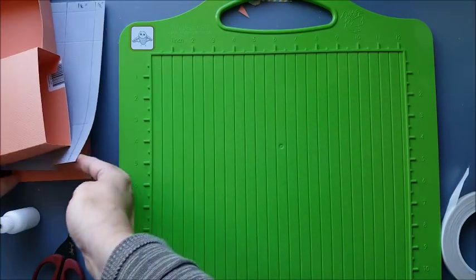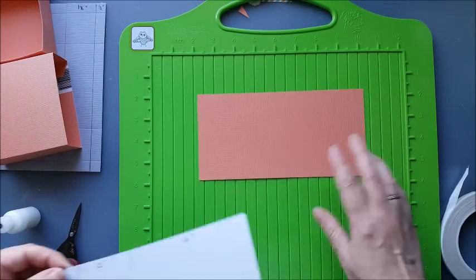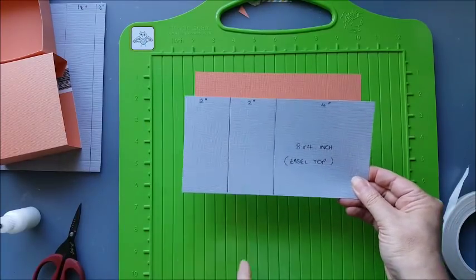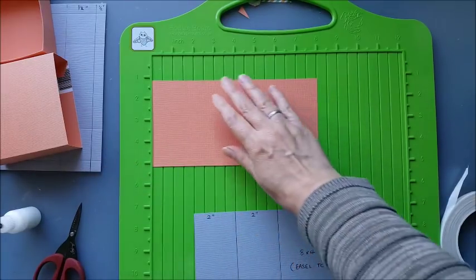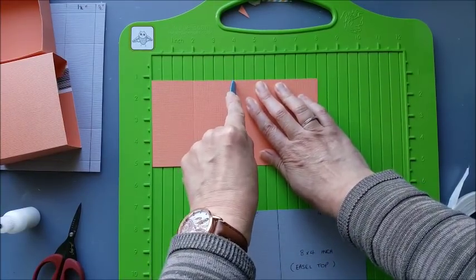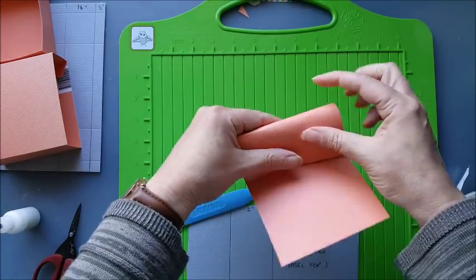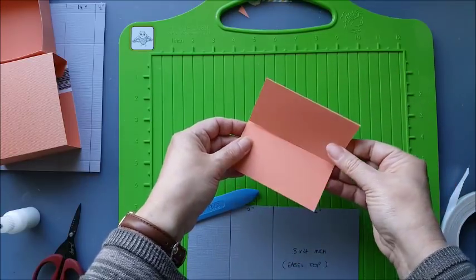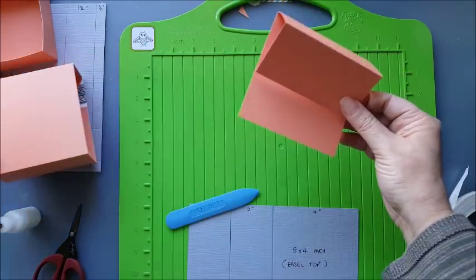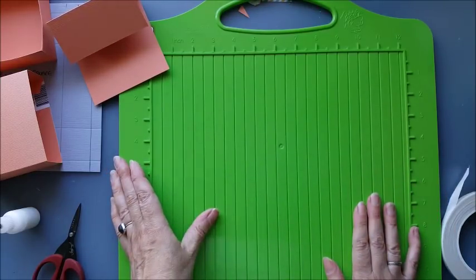So the final piece that we've got — this is our piece that is 4 inches by 8 inches. This is going to be the easel card on the top of it. Quite easily, we're going to score this at 2 inches and then 4 inches, and just fold our two score lines like so. And that will be attached to the top like that. So we've finished with the scoreboard for now.